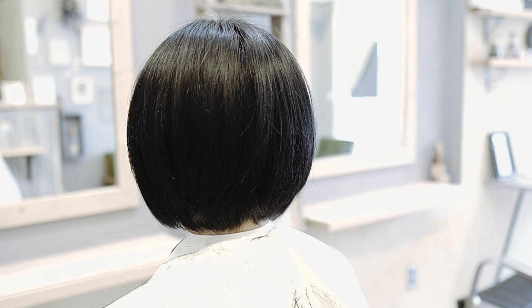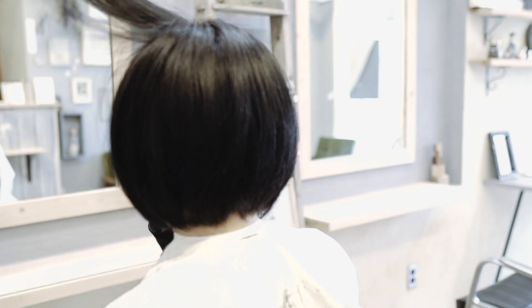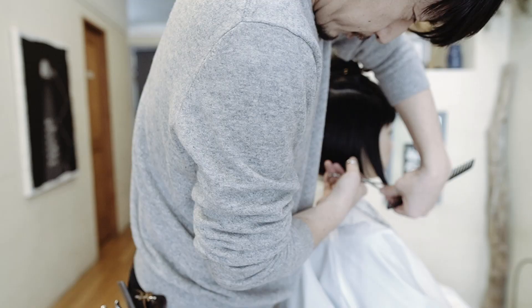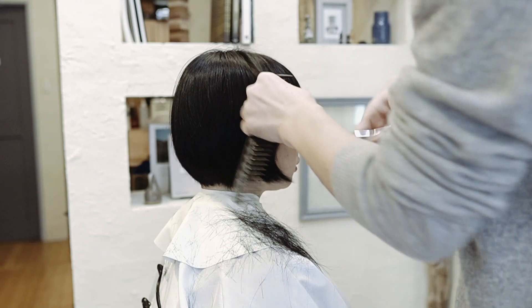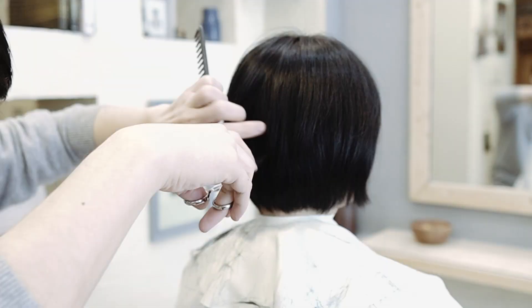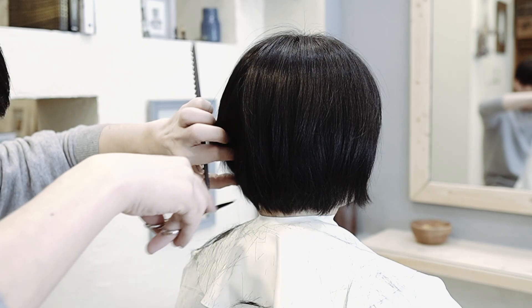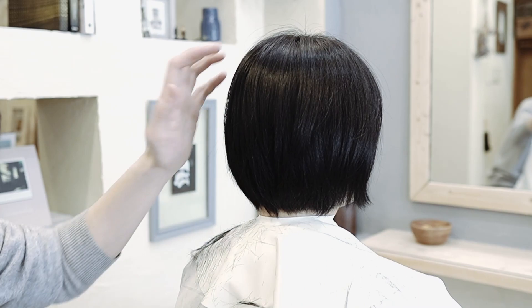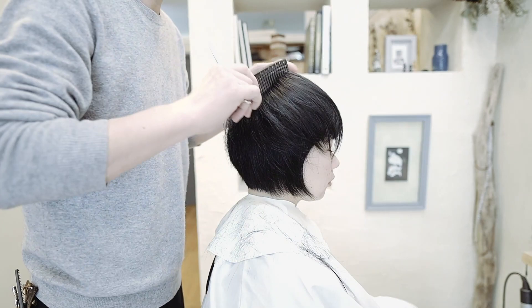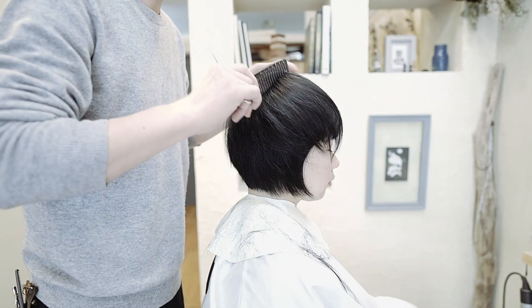I'll get this. This is the way I can get. Now I'm going to use the best part. Good. All right, let's see what's going on here.